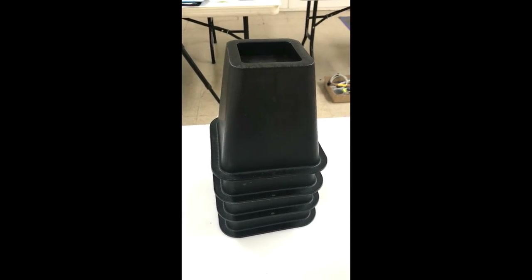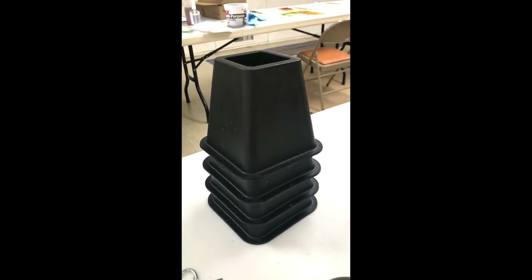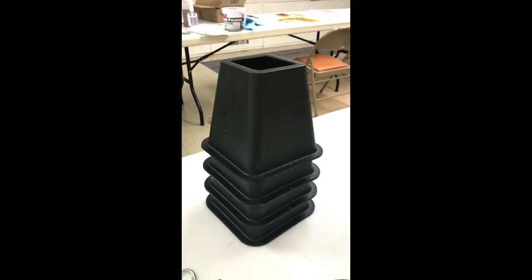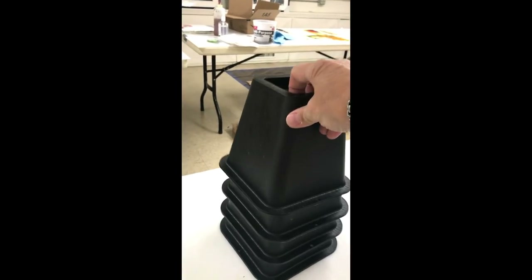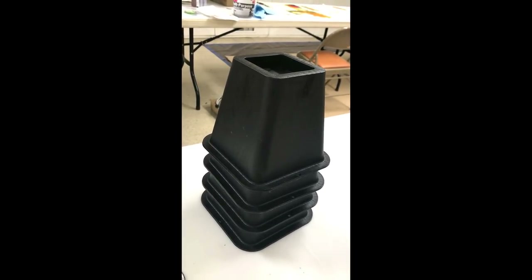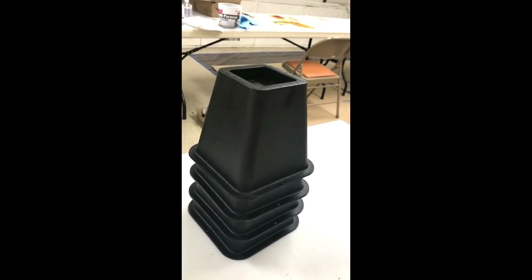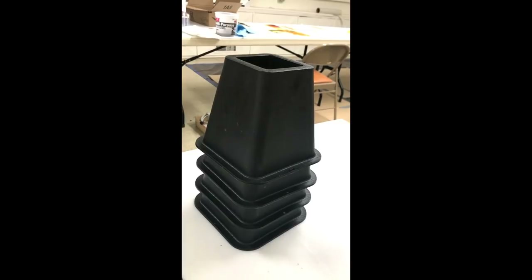These are the table risers. These are listed on your supply list as well, for those people who like to work at a little bit taller table height. Most table heights are around 29 to 30 inches, and if you would like them more at a counter height like in your kitchen, it's really a good idea to get something like this because they're very packable, very lightweight, they're hollow, and they stack. Each person can bring their own; it doesn't take that much room in your suitcase. You can get different heights, and if you look on Amazon and search for furniture risers or bed risers — they have different names — they come in packs of four and they're not too expensive.